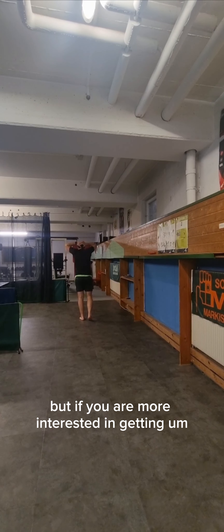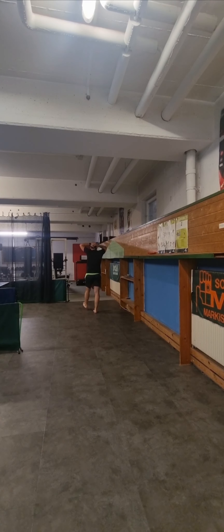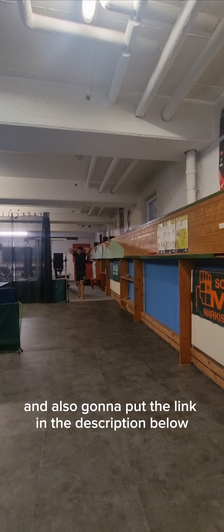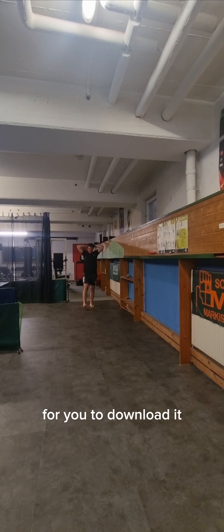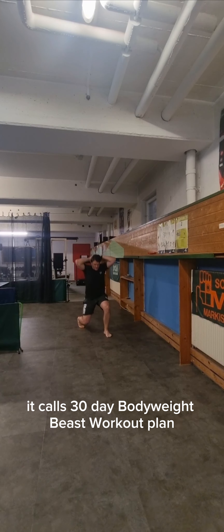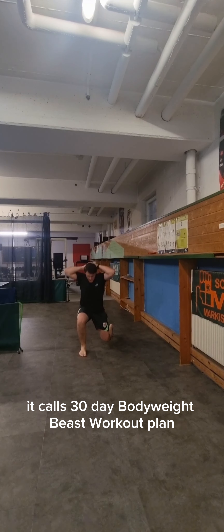If you're interested in getting this workout regimen, I have a free template available on my website. I'll put the link in the description below for you to download it. It's called the 30-Day Bodyweight Beast Workout Plan.